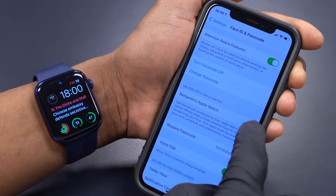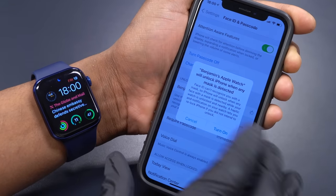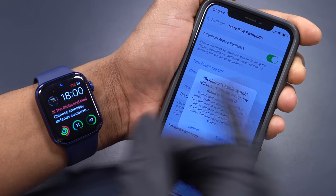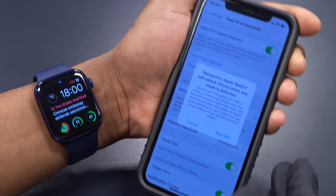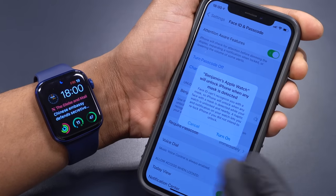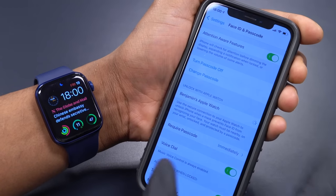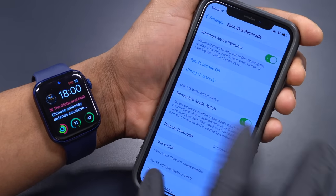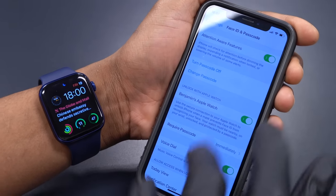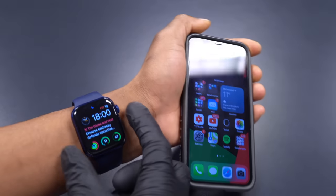Once you turn on 'Unlock with Apple Watch,' a new splash screen appears telling you that before it was impossible to unlock your iPhone when wearing a face mask, but that has all changed with iOS 14.5. Click 'Turn On,' it will load for a few seconds, and you're all good to go.